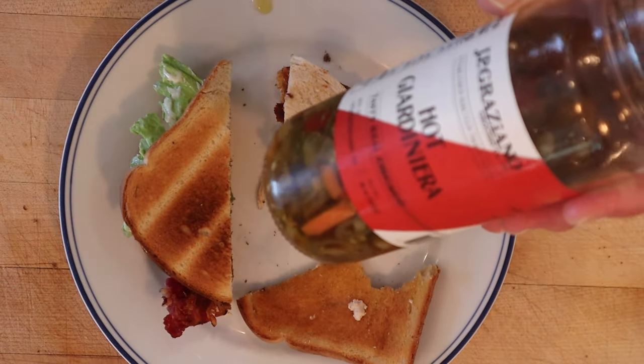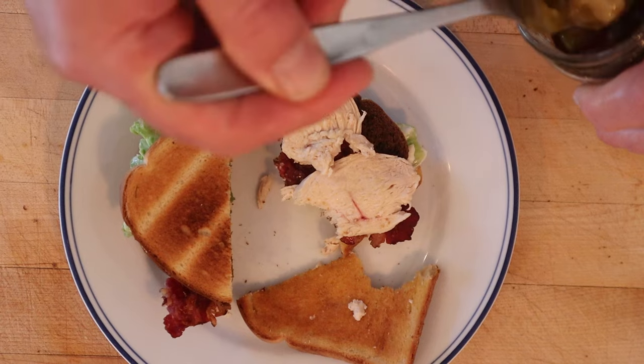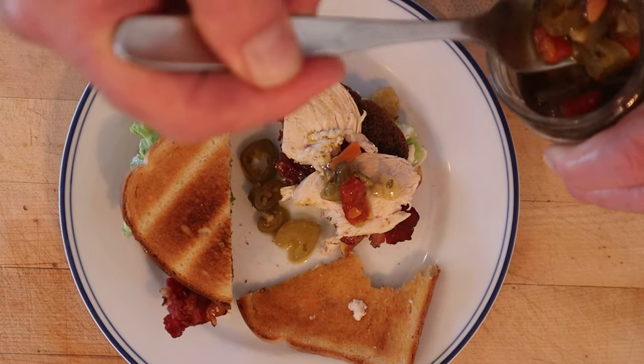I'm gonna add some hot giardiniera from JP Graziano, Chicago. I figure, hey, this is a Chicago product to plus it up — peppers, celery, carrots. Okay, let's give this Chicago Club plus stuff with the hot giardiniera from JP Graziano a go.